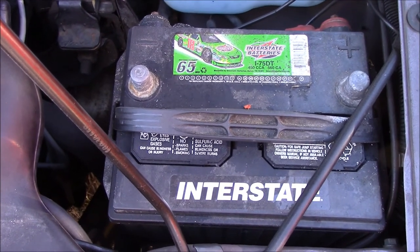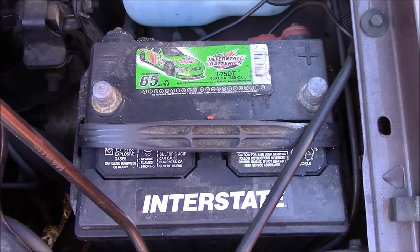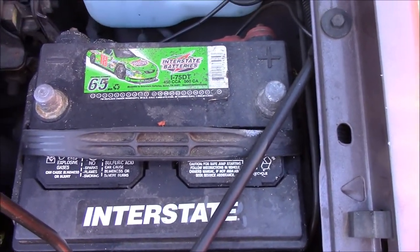Now for other batteries, it might switch around, or it depends on the car too. So if you do it the other way around, you get shocked. You don't want to do that.